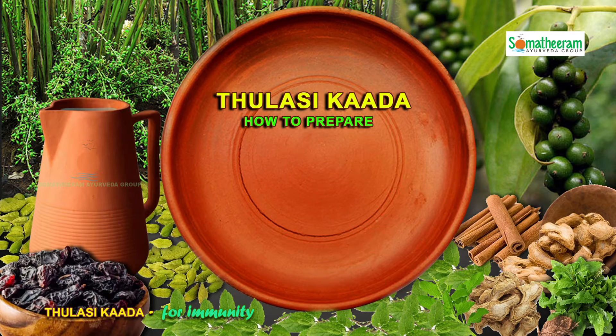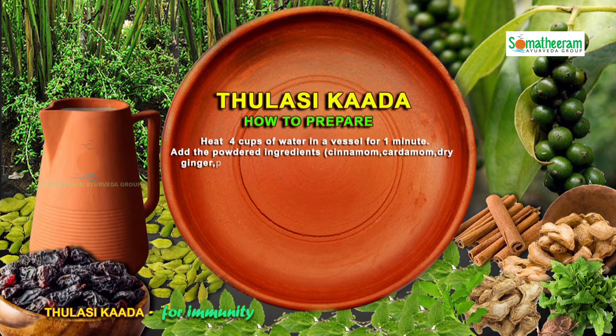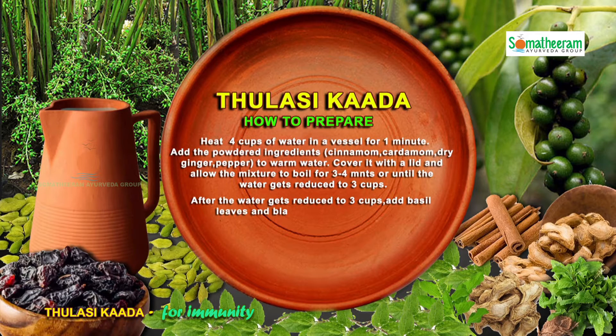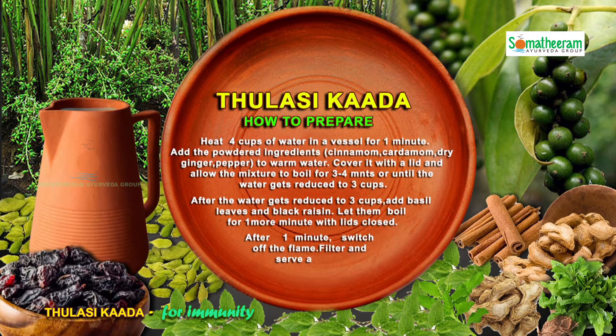How to prepare Tulasi Kada: Heat 4 cups of water in a vessel for 1 minute. Add the powdered ingredients such as cinnamon, cardamom, dried ginger, and black pepper to the warm water. Cover it with a lid and allow the mixture to boil for 3–4 minutes or until the water gets reduced to 3 cups. After the water gets reduced to 3 cups, add basil leaves and black raisin. Let them boil for 1 more minute with the lid closed. After 1 minute, switch off the flame, filter, and serve hot.